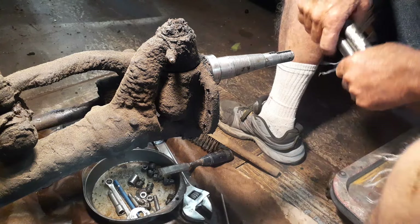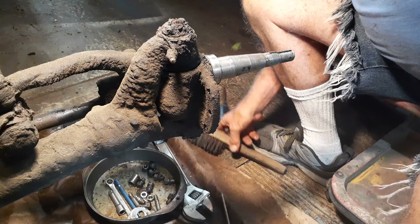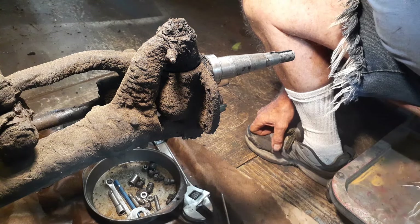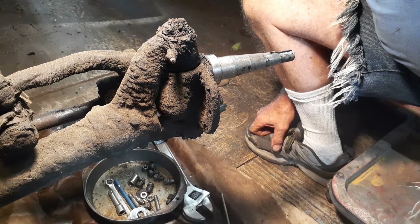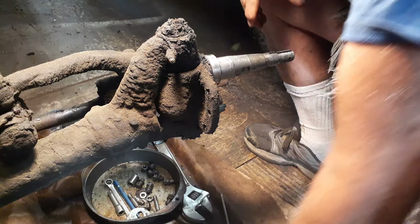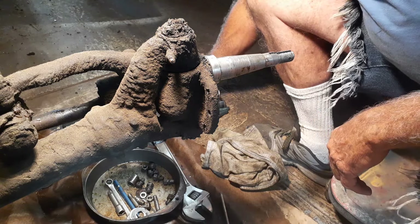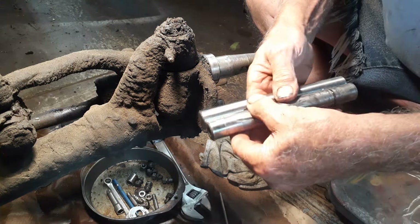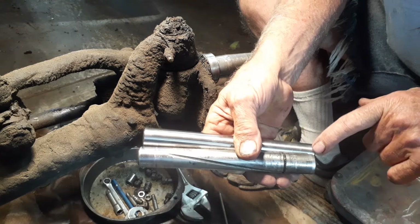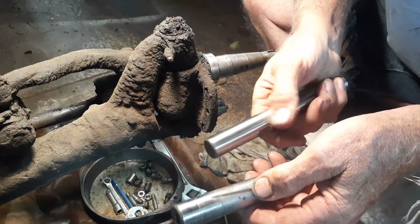Well guys, it's Cliff again, and I'm in a little tight spot here working on the kingpin. I've got kingpins on the 1925 Chrysler, and I found a set of kingpins for a 1930 Chrysler — and they're close enough that they'll work. The pin is a little bit longer. This is a new pin, and this is the old pin on the other side. I've already done the other side.